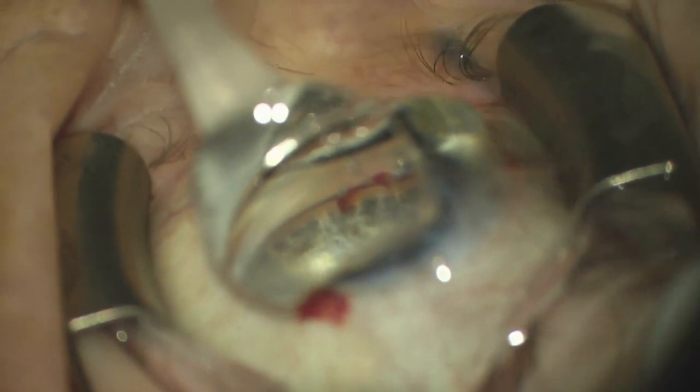In addition to doing a precision goniotomy, we're going to hold down the button and use the cannula to extend that goniotomy laterally, as part of the versatility of this procedure.